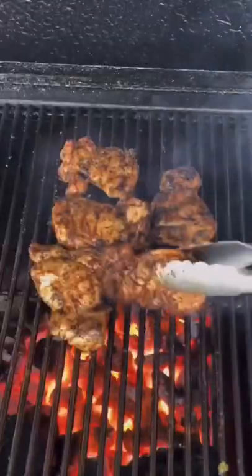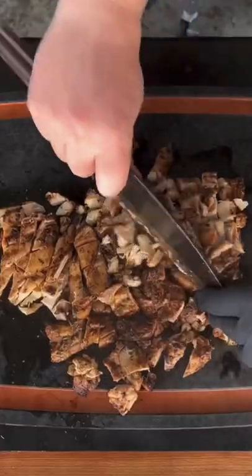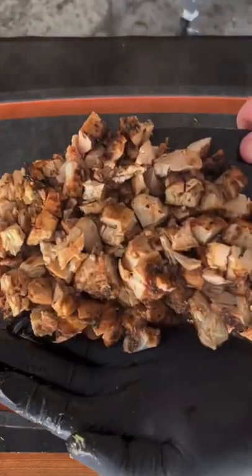We're going straight to the chicken thighs. We're going to sear those babies off for about four to five minutes per side, or 165 internal. And then we're just going to chop it up with our cleaver.